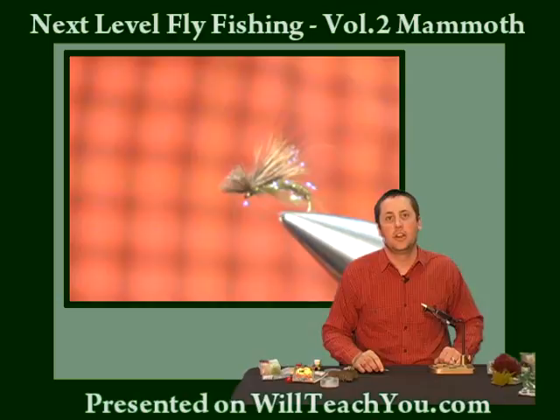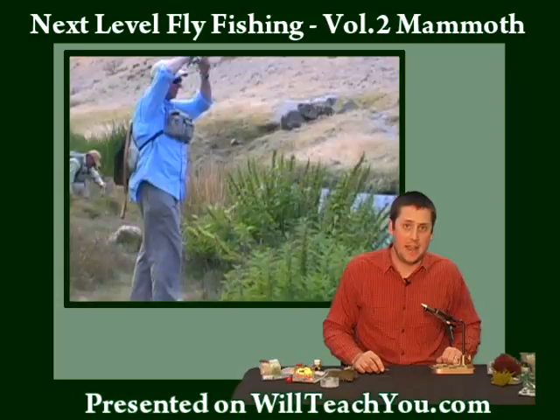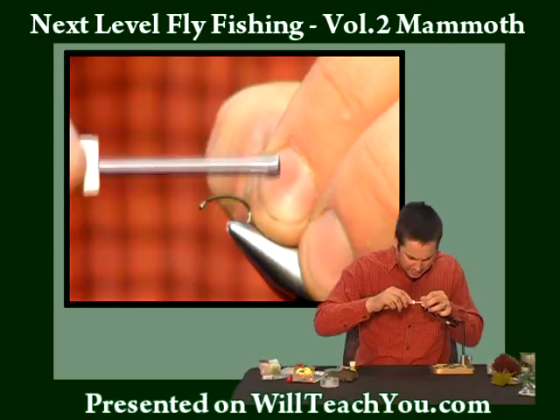The first fly we're going to go over is called the Last Call Caddis. Both Chris and Kevin fish this pattern down in the Mammoth area, and it is a very effective caddis pattern throughout the west and the east.